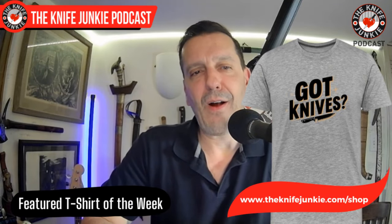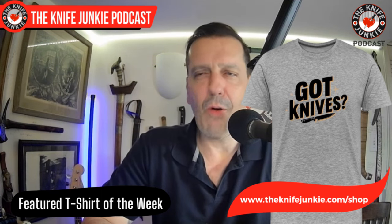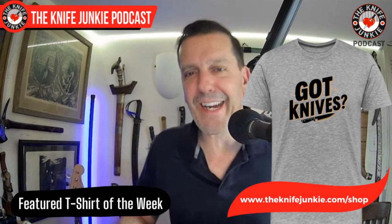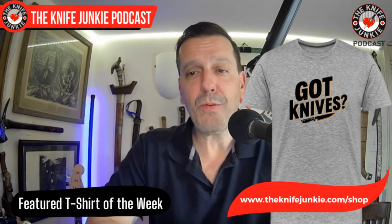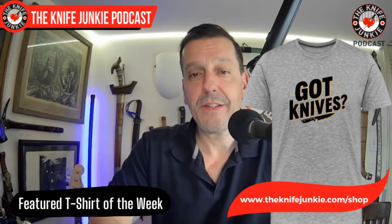Coming up in the state of the collection, I'll show you one of the most exciting things I've received since I got the Nova 1 or the Nova 2. But before we go there, thank you all for watching and listening. Don't forget that Jim creates T-shirts — we have a lot of T-shirts on our website. Like 'Got Knives?' — just go to theknifejunkie.com/shop and check it out. Jim is an endless creative tinkerer, and this has become a great way to monetize his tinkering. He's always coming up with new ideas and cool new projects.